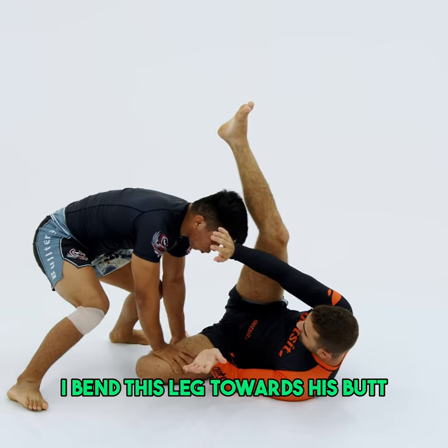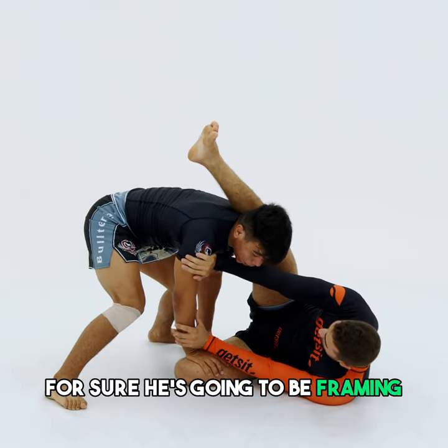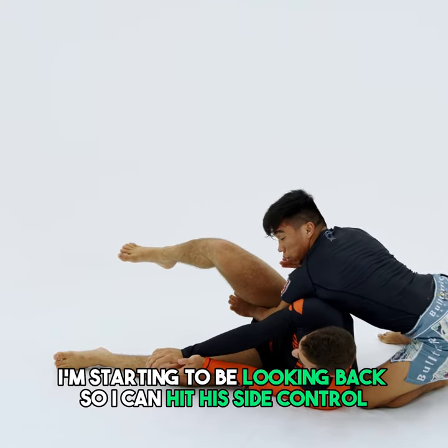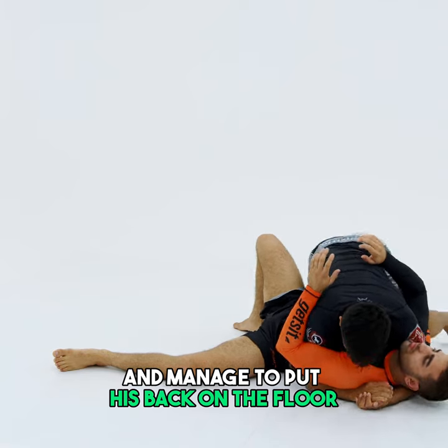I want to make sure that I bend this leg towards his butt and my hand goes on his knee. For sure he's going to be framed and trying to get this leg around. As I'm coming here, I'm starting to look back so I can hit his side control. This hand can block his hip and manage to put his back on the floor.